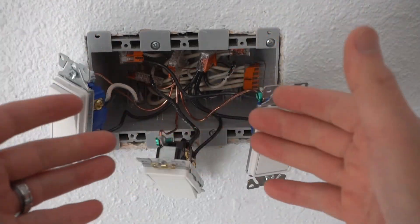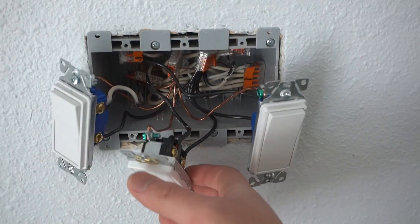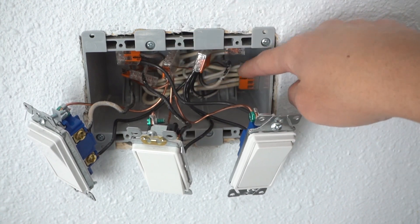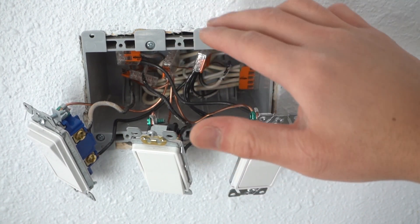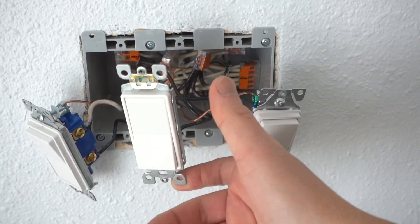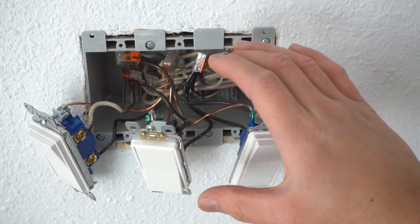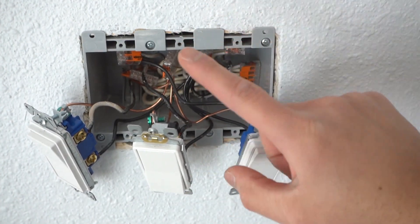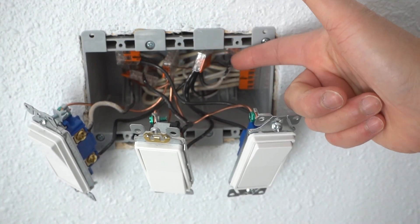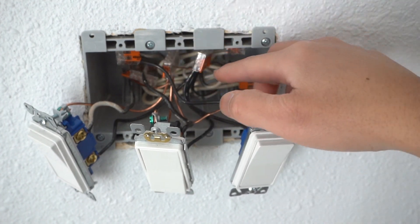Now that I took out all the switches, I'm not going to disconnect these two — this is the only one we're replacing. This used to be just regular wire nuts connecting all these wires, but I cleaned it up and used my Wego 221 connectors because I knew I was going to replace this switch in the future, which makes the job a lot easier. Let me show you how easy it is to disconnect this switch using Wego 221s.